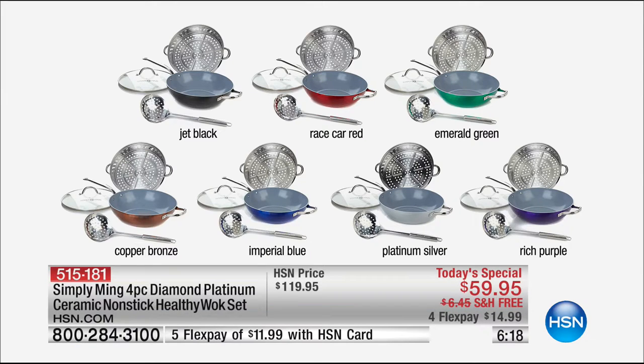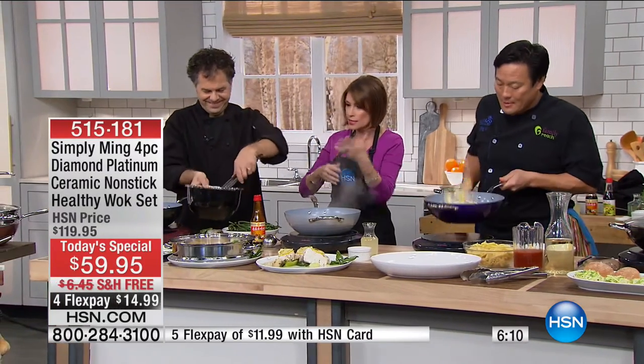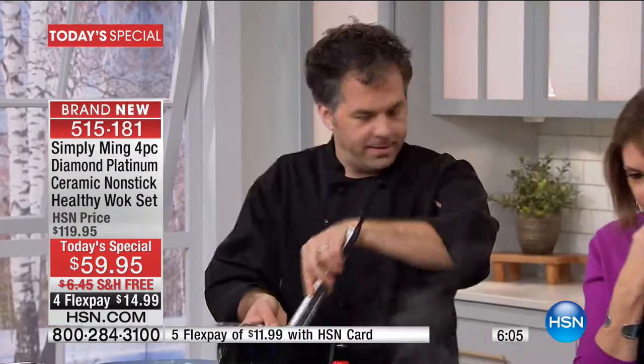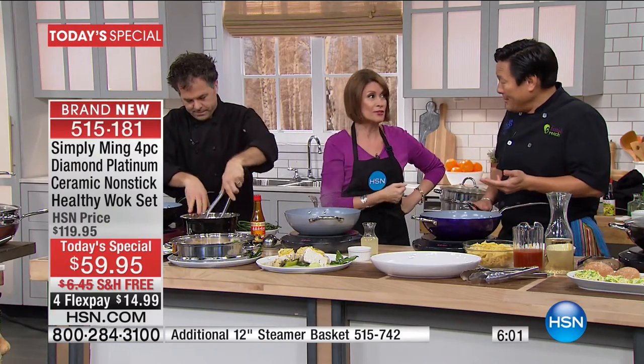This is the pan that I use more than any other pan that I've ever owned. Don't you love this pan? I adore it. Because you can do everything in it — breakfast, lunch, and dinner. You can bake. And even dessert.